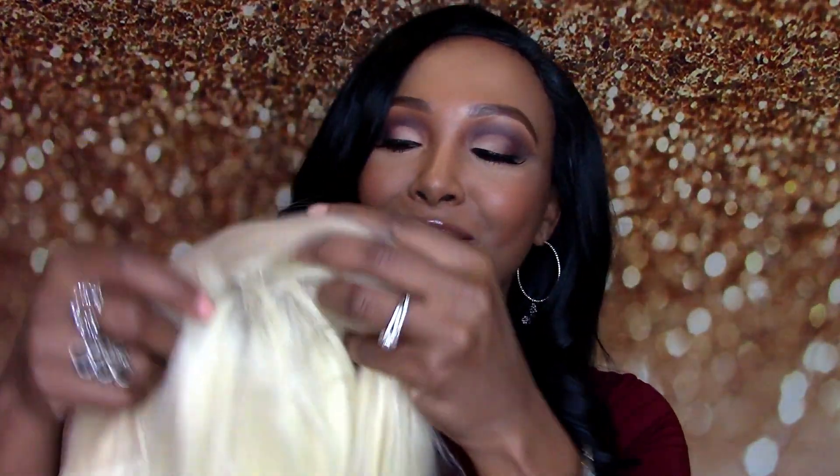Because I do see a lot of brown skin women, celebrities — Trina, Nicki Minaj — they all wear this color. So let's see if I can pull it off.